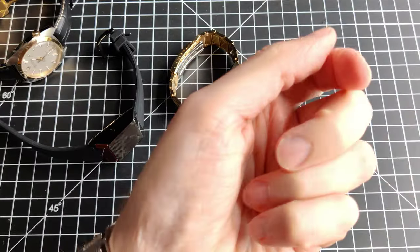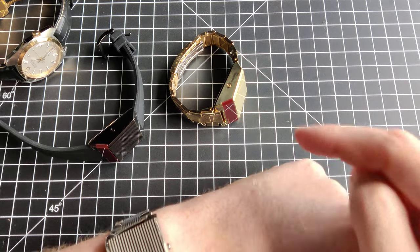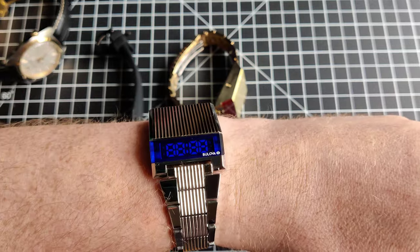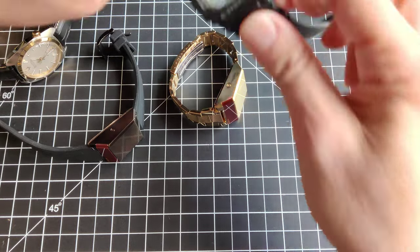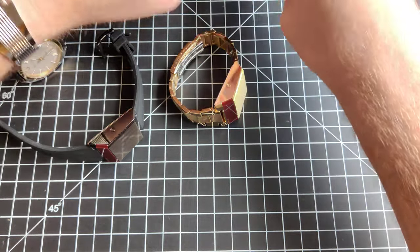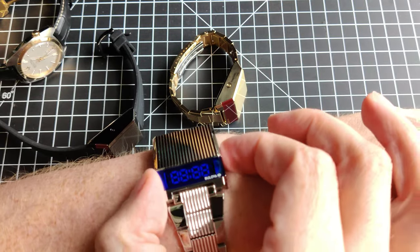This watch is actually a reissue of a 1970s watch. You don't look at it down like this — you look at it at an angle. It's a digital watch, but it's not an LCD watch like this Casio here. That's a liquid crystal display. These use LED displays, and they only display the time when you press a button.